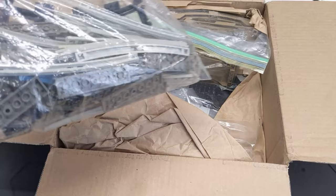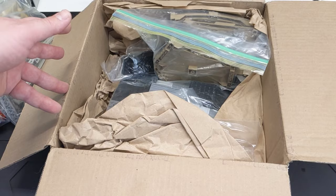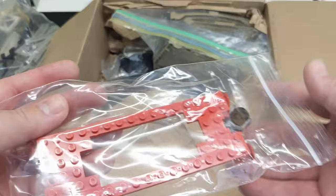I have a fair bit of 4.5-volt track upstairs — it needs to be cleaned, it's extremely dirty. I just haven't gotten around to it, but I want to have at least one 4.5-volt train. I'd like to build a huge layout with like one of every train: 9-volt, 12-volt, Power Functions, Powered Up — kind of one of each. I think that'd be really cool.